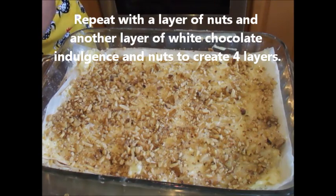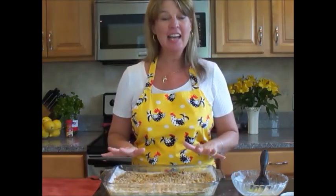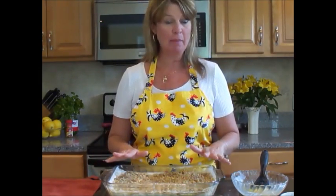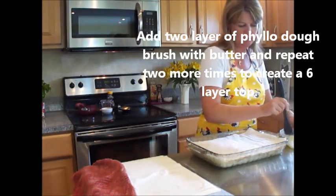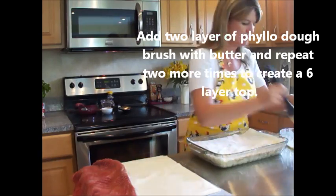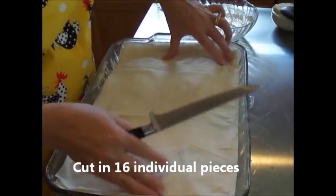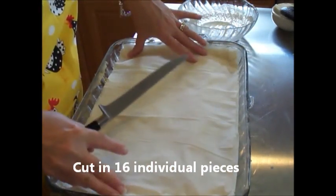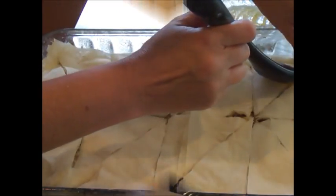Repeat with 2 more sheets of phyllo dough. The final thing we need to do is to create a nice thick top. With a very sharp knife, before you coat the very top of your phyllo dough with butter, you want to go ahead and actually cut it. You want to end with the butter on the very top — this will help create a golden crust.